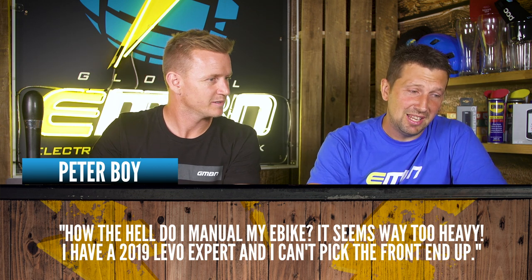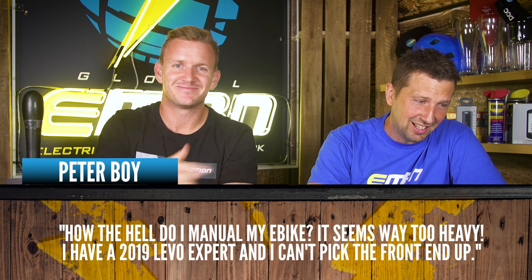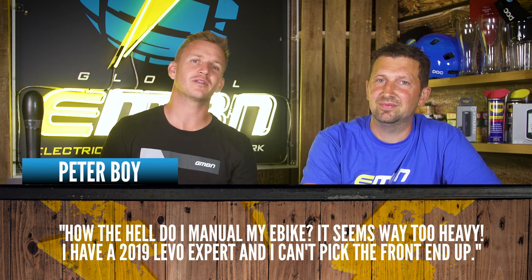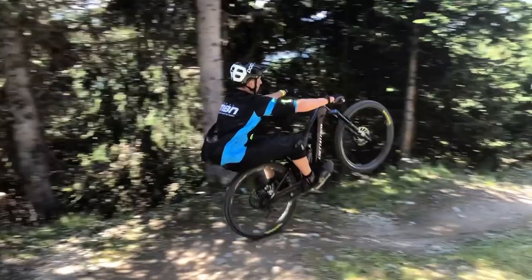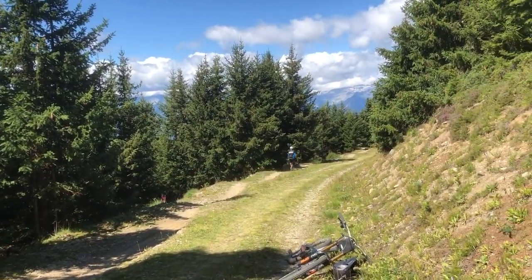This one is from Peterboy. How the hell do I manual my e-bike? It seems way too heavy. He has a 2019 Levo Expert and cannot pick the front end up. Well, you hold a world record for manualing and you've manualed a Kenevo, so this is a question for you. If you're jumping straight onto an e-bike, it's pretty weird at first — you've got that weight down low with the battery and motor. But the geometry on newer school bikes has a lot shorter chainstays, so the front end will lift a lot more. You need to put a lot of effort in, get the front end up nice and high, sit your weight back, and feather the back brake. They're pretty stable — and here's a clip of an amazing manual out in Verbier to show you it's very doable.